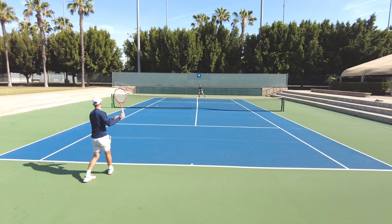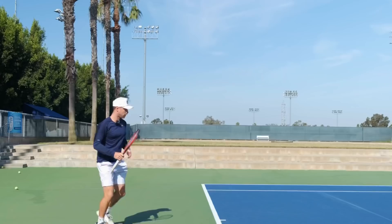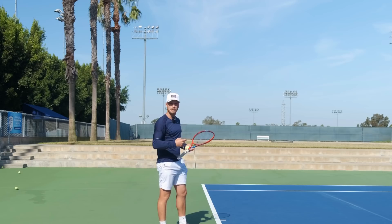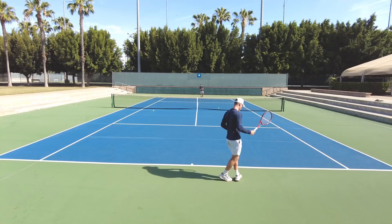We play a few more points. If the forehand inside out wasn't necessarily great on one point, he needs to think: the next one needs to be a little bit better. He needs to be more focus-driven — maybe think about the target from before. This keeps the drill purposeful and connected to real match conditions.